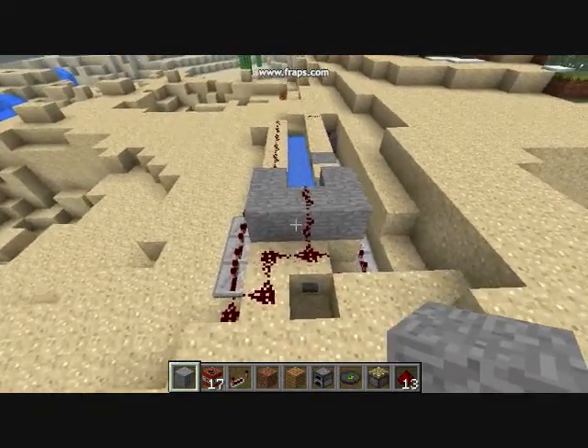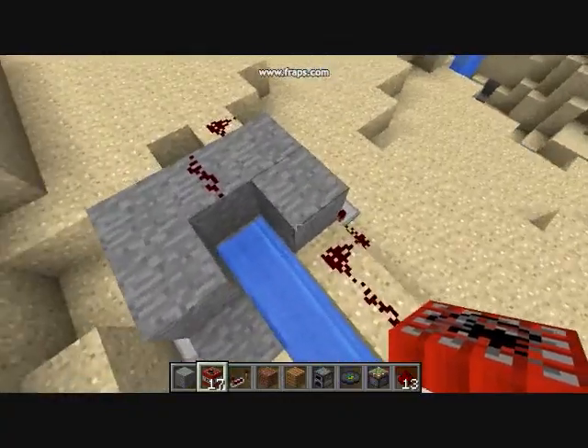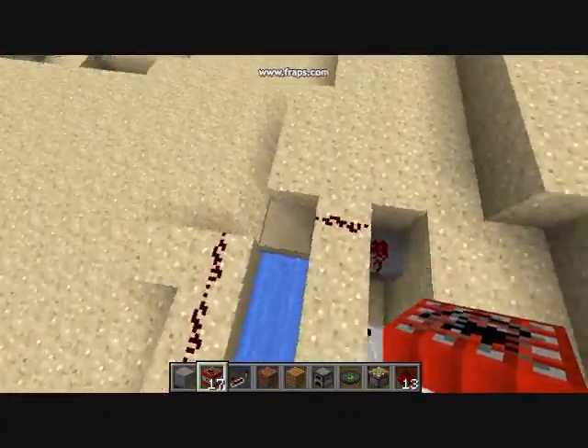Alright guys, here's my TNT cannon that I built. It uses a condenser charge, and as you can see, it's kind of big. And I used a half stone there.